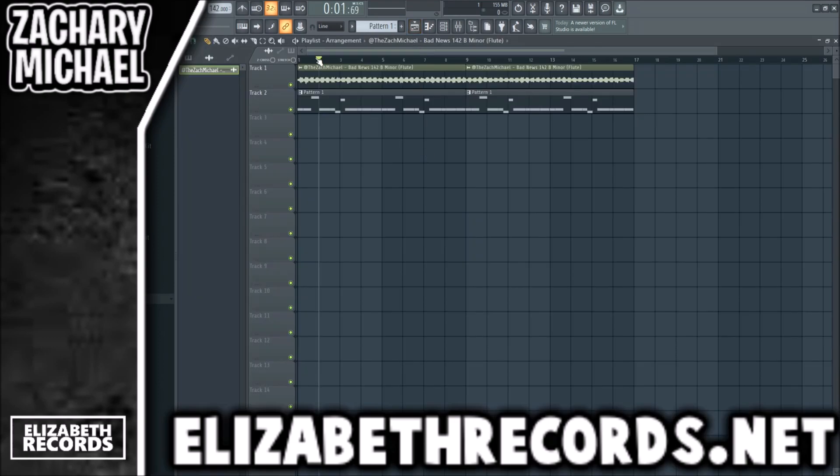I have a loop here that I made in my weekly sample packs of 100-plus samples. If you want to be added to that, DM me on Instagram, Twitter, etc. with your email and I'll add you. This is the sample right here, and then there's a section with halftime we're going to use.